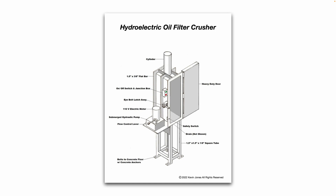The units I designed were for off-highway heavy equipment like Caterpillar, Komatsu, Hitachi, Volvo, etc. — the really large diameter, tall hydraulic oil filters and engine oil filters. The frame is made out of square tubing, C-channel, and flat bar. There's also a safety switch on the door so the unit will not operate unless the door is closed and latched. There's a drain at the bottom so as you crush the oil filters, the oil that's squeezed out flows into a catch bucket beneath the crusher. For safety, it's bolted to the floor with concrete anchors.